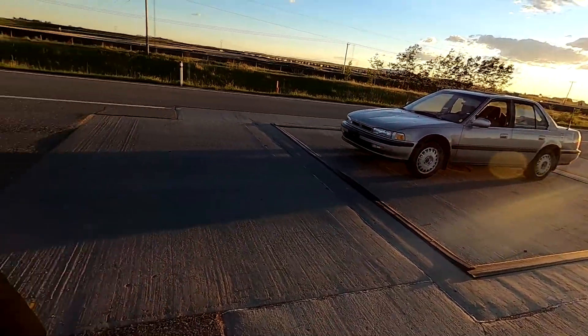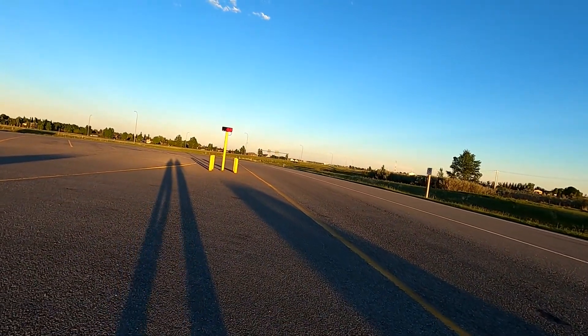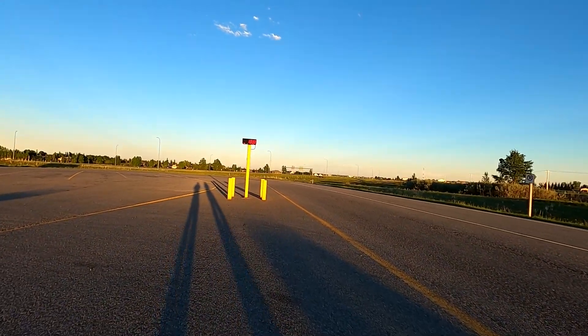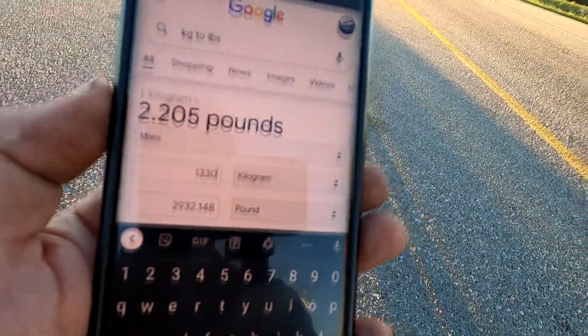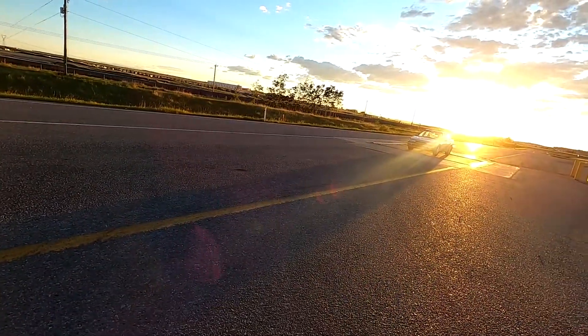We're on the scale — it's reading 1,330 kilograms. Converting that, we're at roughly 2,930 pounds. There's about a half tank of fuel in the car right now and no spare tire, so with a full tank and spare it might just kiss three thousand pounds. That's what we're working with. Now I actually have to go race this thing and see how pathetically slow it is.